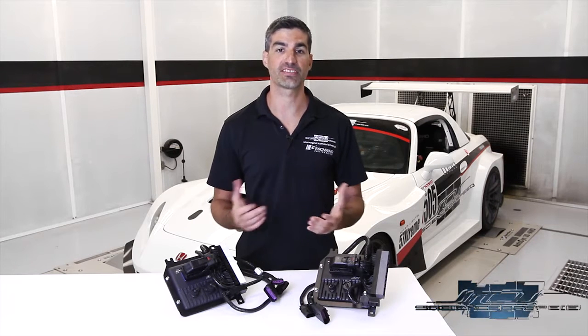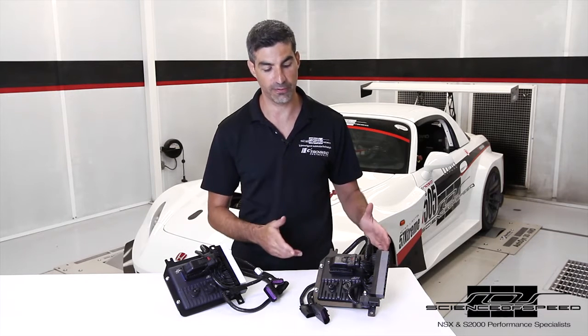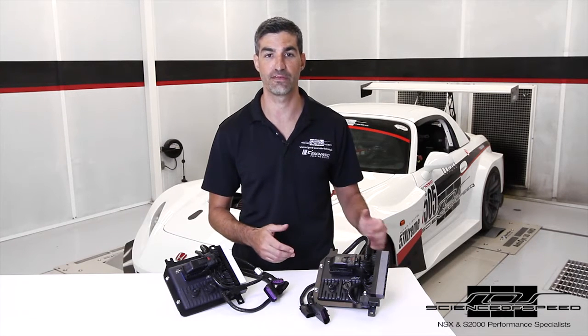Hi all, Chris from Science of Speed. Today I'd like to talk to you about the Science of Speed AEM Infinity systems for the Honda S2000. Our latest solution for the 2006 through 2009 S2000 shown here joins our existing system for the 2000 through 2005 S2000.